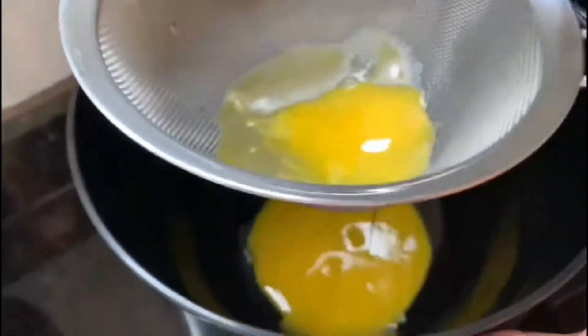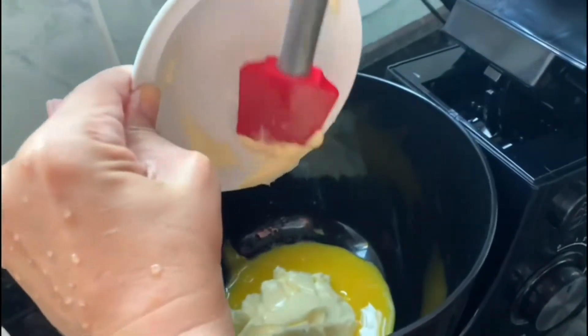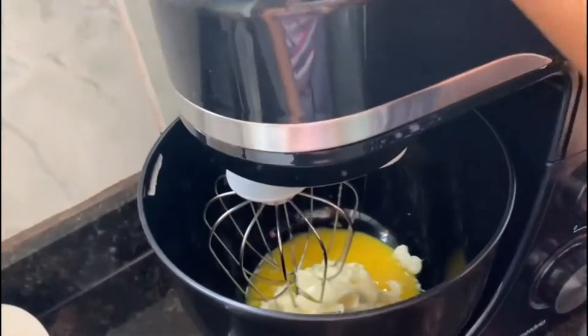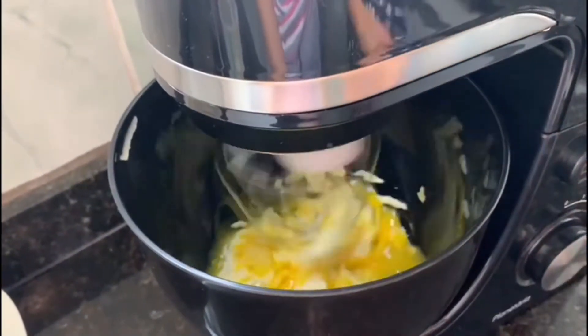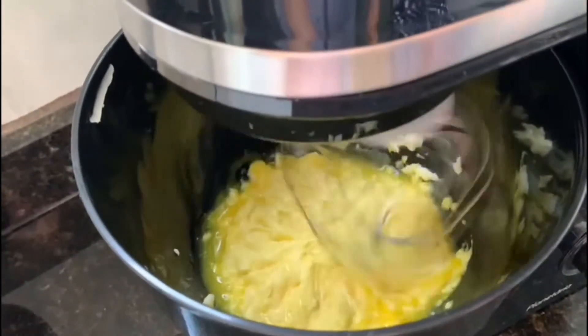Pois só assim o YouTube vai saber que o nosso conteúdo é relevante e indicá-lo para outras pessoas. Após peneirar as gemas, acrescente 4 colheres de sopa de margarina ou manteiga e bata bem até que as gemas e a margarina se misturem por completo.